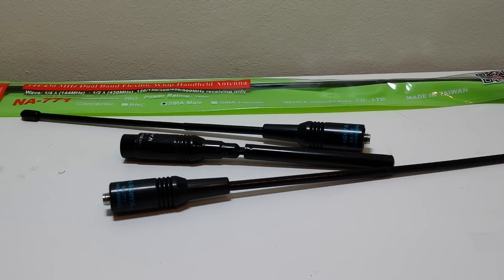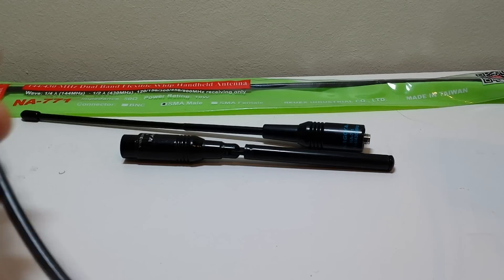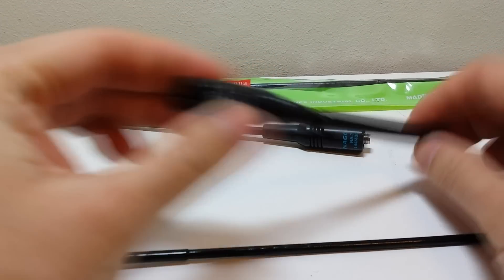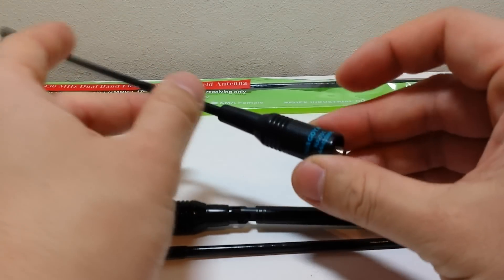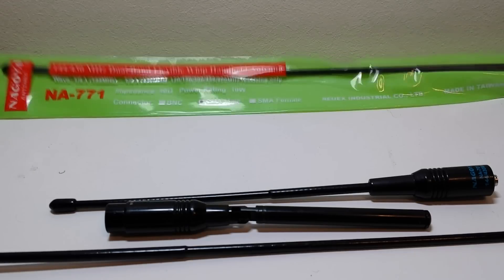So how about you guys leave a comment under this video and tell me what you think, or which one do you think is a fake Nagoya antenna? To go through them: there's the NA771 SMA female, the longer version that bends — it's got a spring inside, you can bend it all the way around. The other one is a Nagoya NA774, the male version with a hinge and it's extendable — a telescopic style. Then there's the NA701 SMA female, and in the new bag, the SMA male version of the 771. Leave your answers in the comments and I will be replying to you guys in the next video.